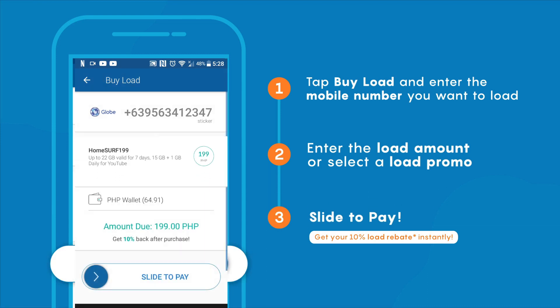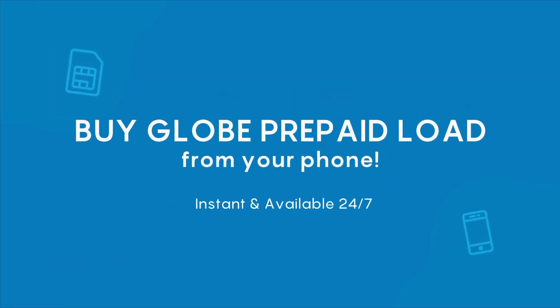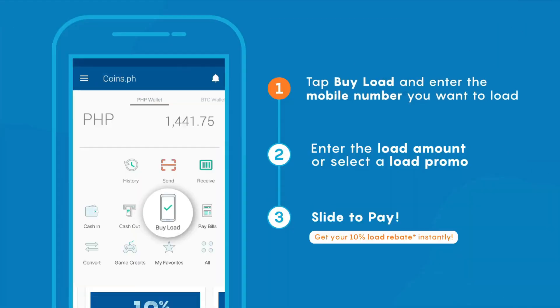That's it — how to load Home Surf promos using the coins.ph app. I hope this video helped you. Thanks for watching and see you on our next video.